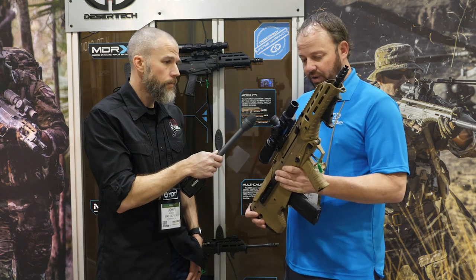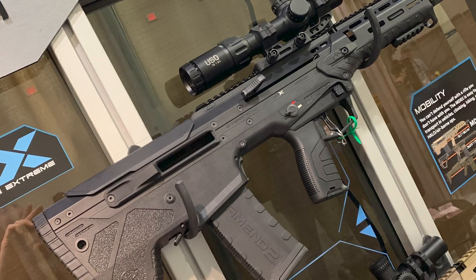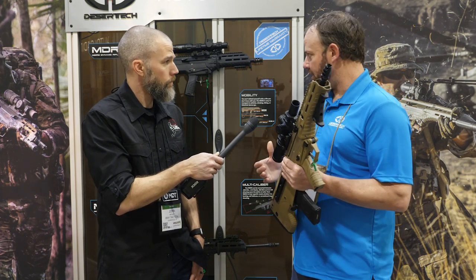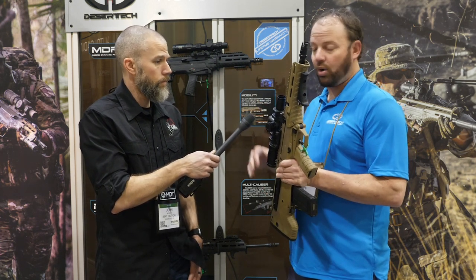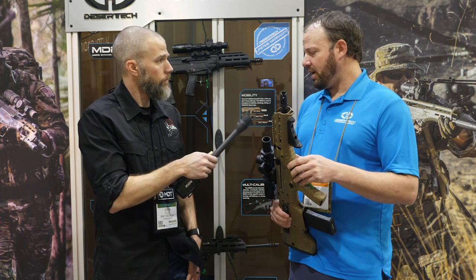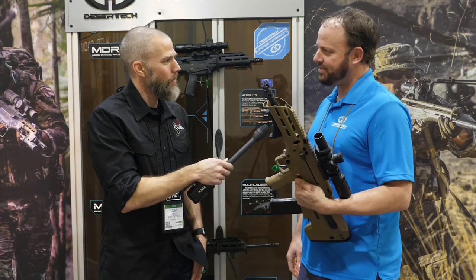We've also got our new side eject model, which is this one here — a dedicated 5.56 side eject. You can still swap it back and forth from right to left ejection. It's not quite as easy as the original forward ejecting one, but it can be done very quickly with just an Allen wrench and swapping the bolt. That's one option for the MDR-X, along with the new calibers, the 6.5 Creedmoor and .308.